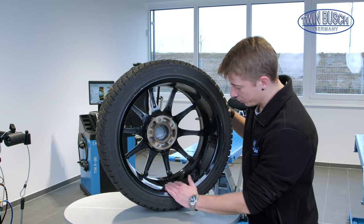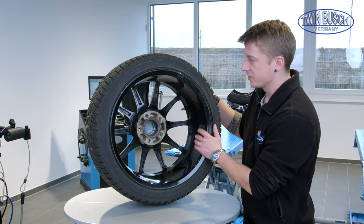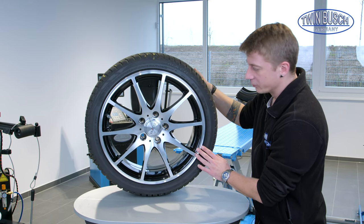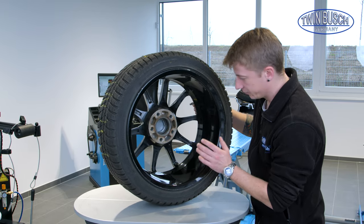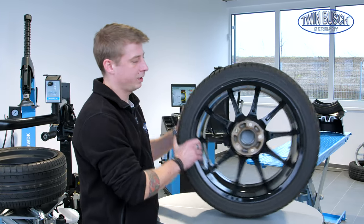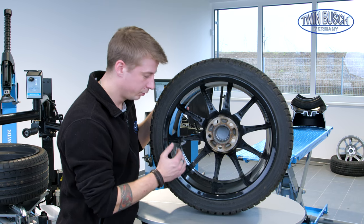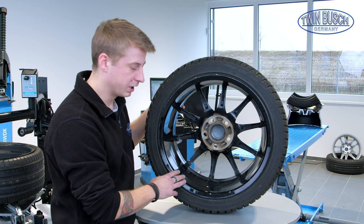After roughly cleaning the wheel we can check for damages — any bumps, scratches, or heavy damages which could cause an imbalance. It looks good so far. Now we can focus on removing the glue residue. There are many options to remove it: either scratching with the scraper until the residue is removed, or using solvents to dissolve adhesive residue. In this case, we'll use a pneumatic glue residue remover.